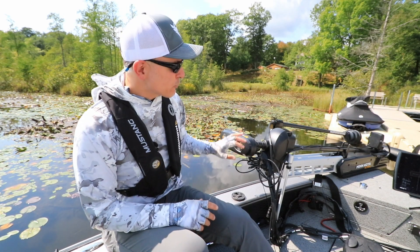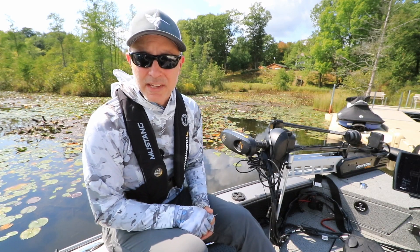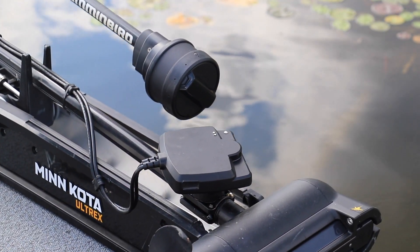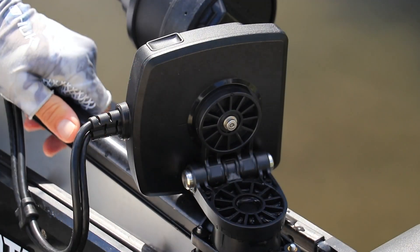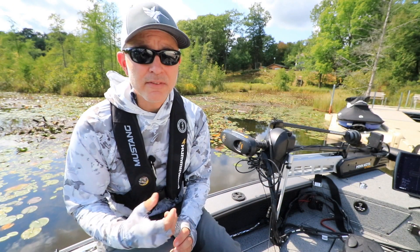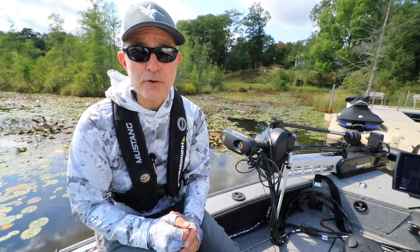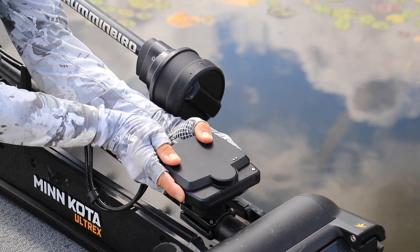The design and engineering of the trolling motor mount for the Mega Live Imaging transducer is really elegant. Thanks to this mount, the angler can quickly adjust the transducer orientation for each of the three Mega Live Imaging viewing modes: forward-looking, down-looking, and landscape mode. The key design feature is that the transducer rotates in 10-degree increments around an axis that is perpendicular to the trolling motor shaft.